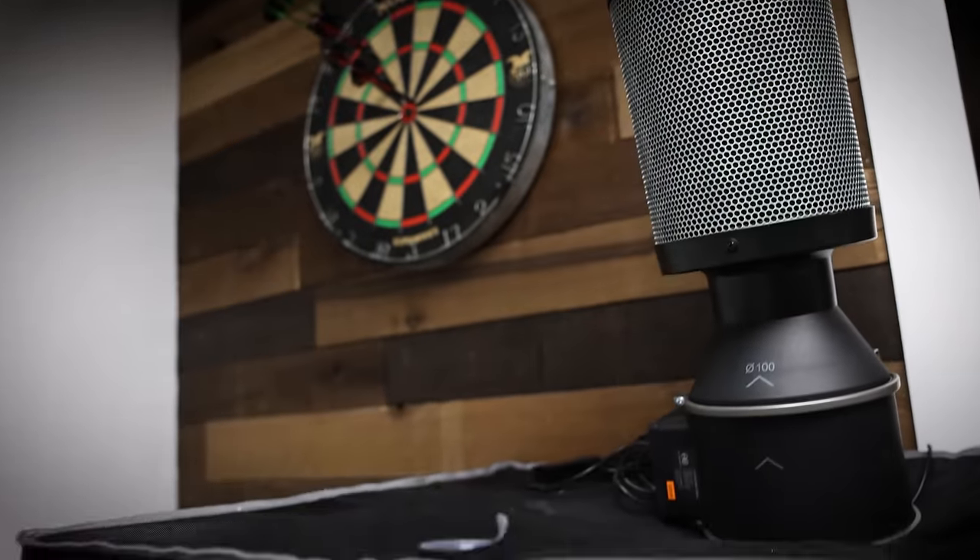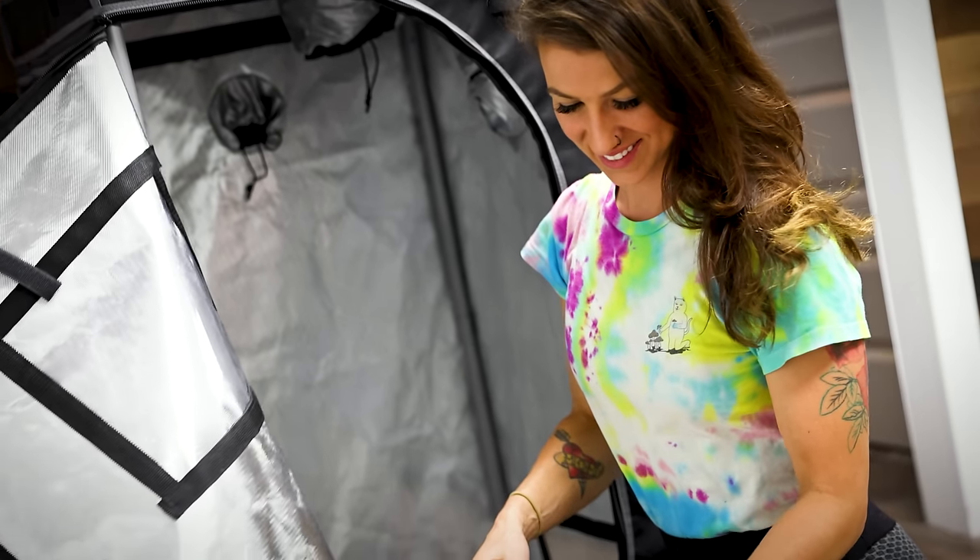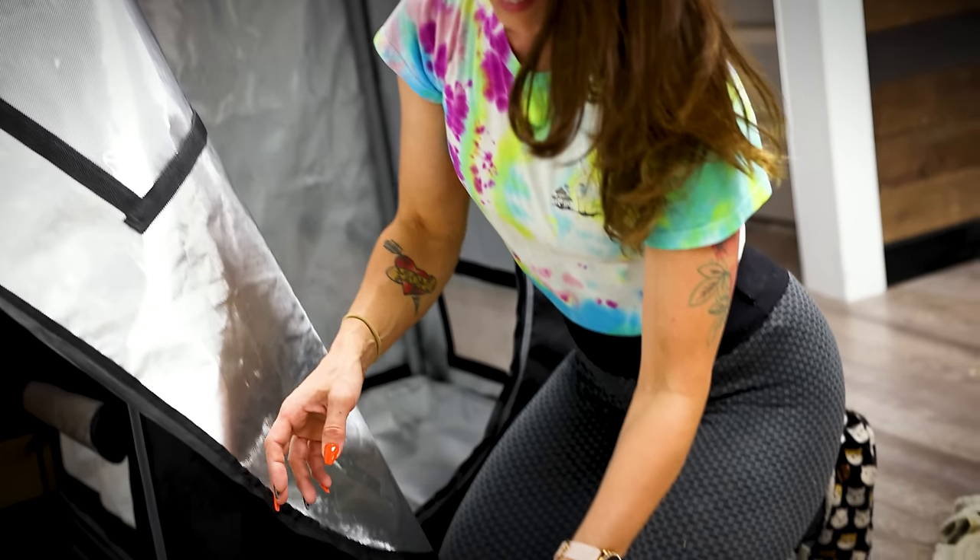Hi again guys. So we really missed growing — we couldn't wait. I was like, hey, we have this two by two that we just emptied out, so let's plant a plant. I know a lot of people deal with not having a whole lot of space to grow, and right now we're currently dealing with that. So we're just gonna try to do a little baby grow, a little mini series, and see how she turns out. How big of a plant can we grow in a two by two? Can she fit?